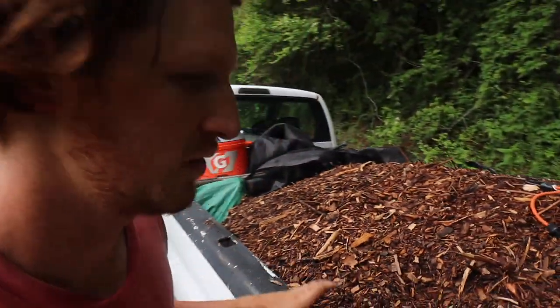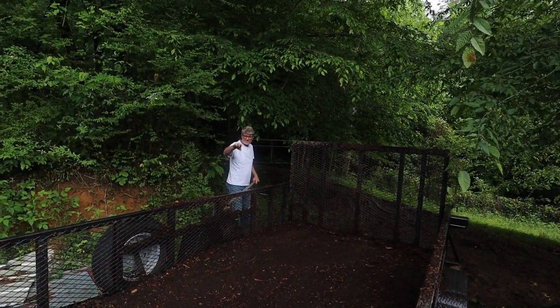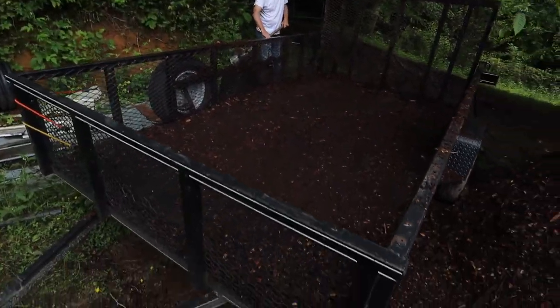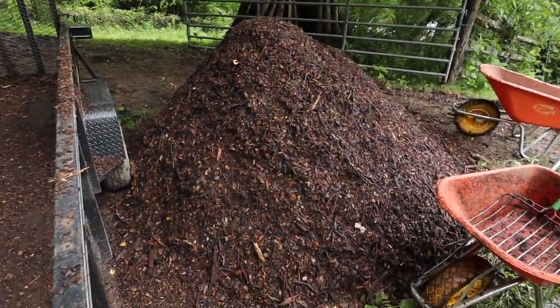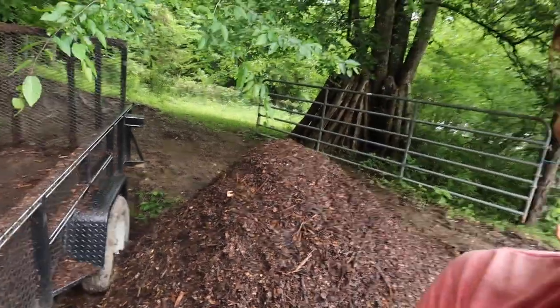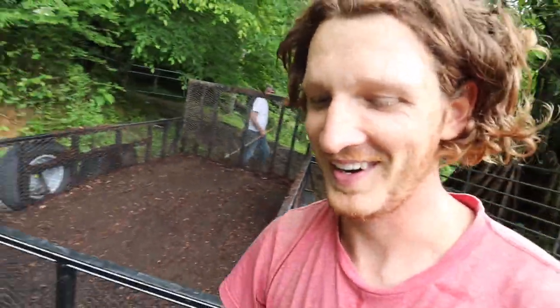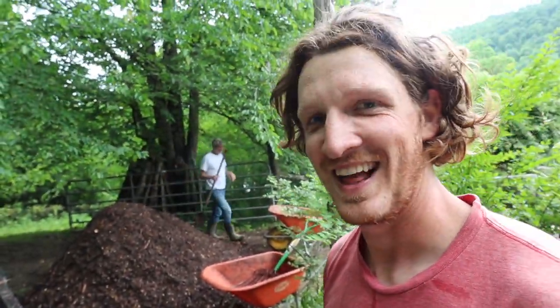Hey everybody, we're here on our family farm with my dad. Hey dad, how's it going? We just offloaded this whole trailer full — that big pile right there. I was telling dad it looks like that pile of dinosaur dung from Jurassic Park. That was a favorite movie growing up. We've probably seen it what, 15, 20 times? Yeah, probably a lot.